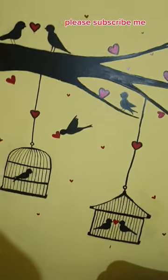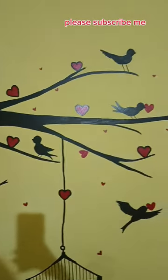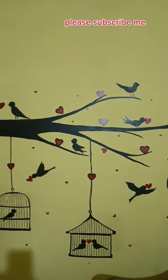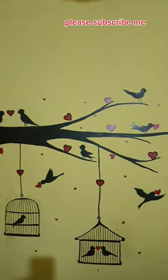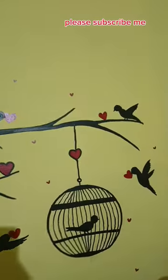Please guys, we watched a lot. Please subscribe to my new videos. I am making a lot of effort and spending a lot of time, but I don't get anything. So please, if the video is good, like, comment, and subscribe.